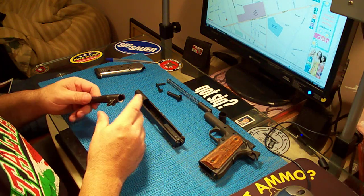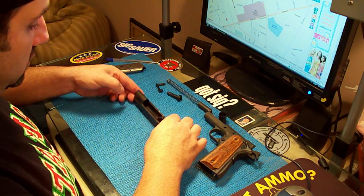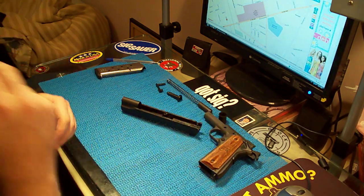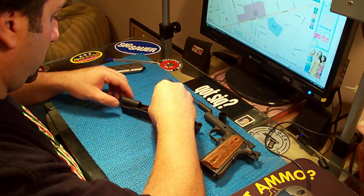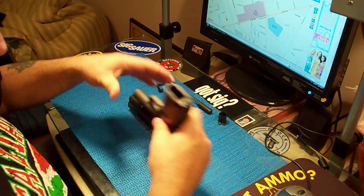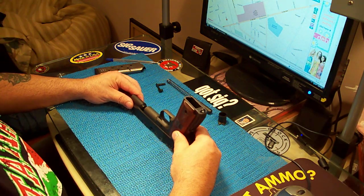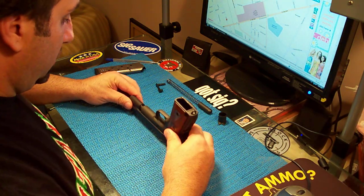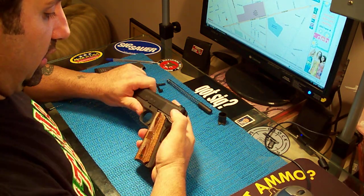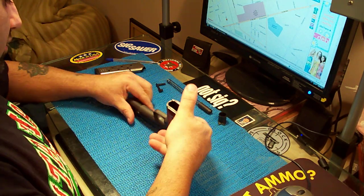There it is — I think it came out really nice, nicer than I thought it was going to come out. I'm really happy with it, it looks awesome. I always loved this gun. The only thing that was bothering me was that wear.